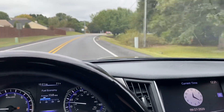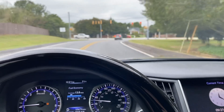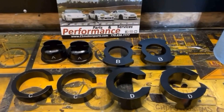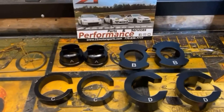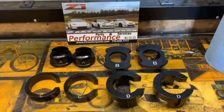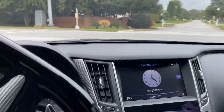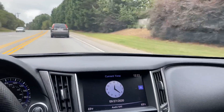If you've been following the channel over the last few weeks, you will know that I recently installed the Z1 Motorsports subframe bushing collars on this 2015 Infiniti Q50. It was indeed a simple installation, but I want to give you an overall review and assessment after having driven this car over the last few weeks since installing the bushings.